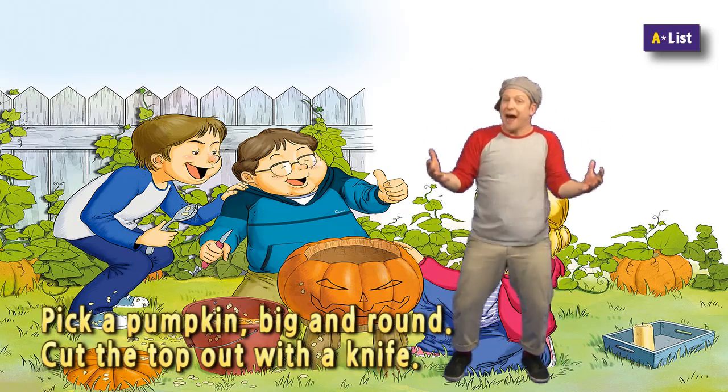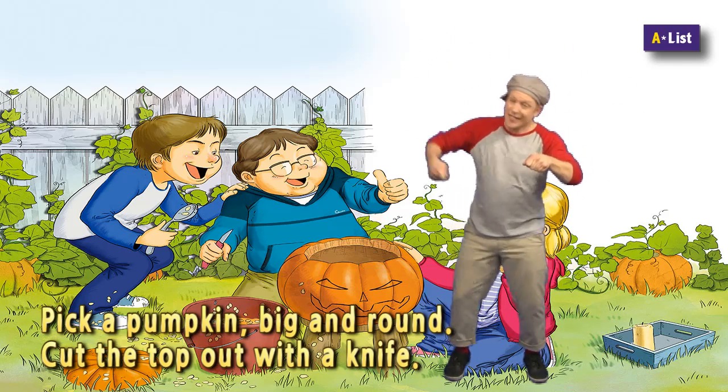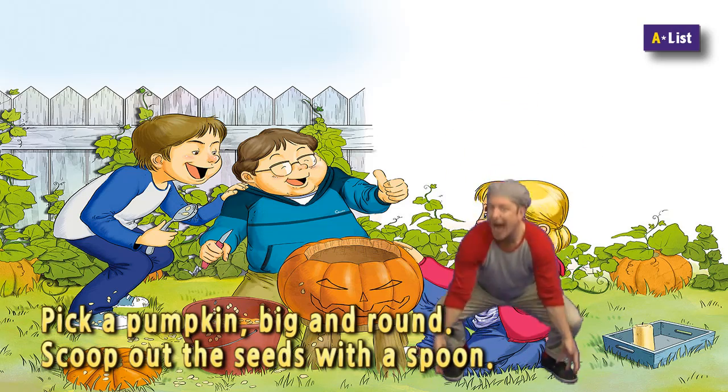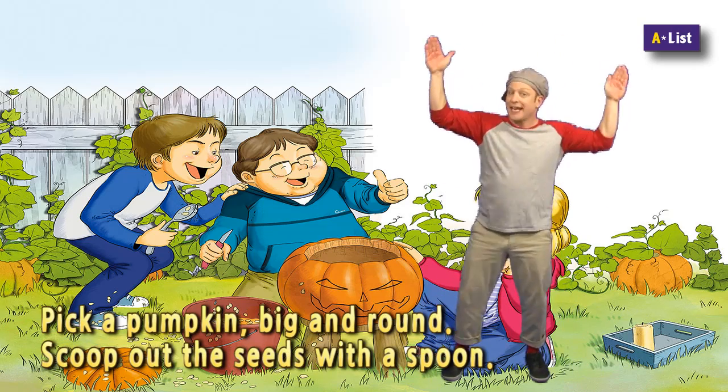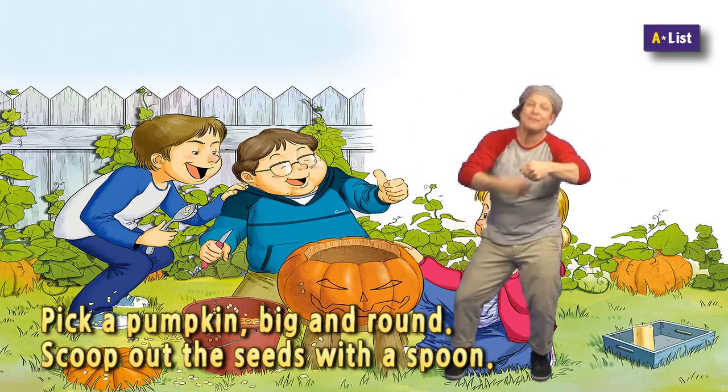Pick a pumpkin, big and round, cut the top out with a knife. Pick a pumpkin, big and round, scoop out the seeds with a spoon.